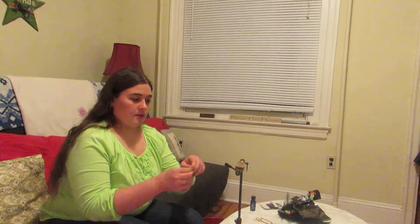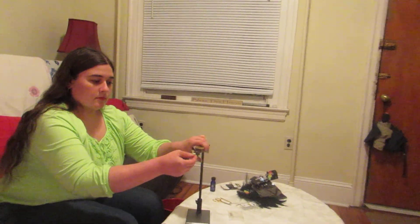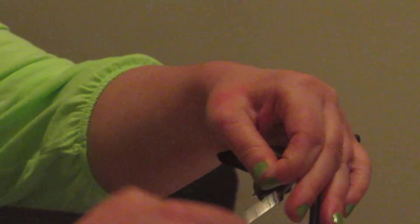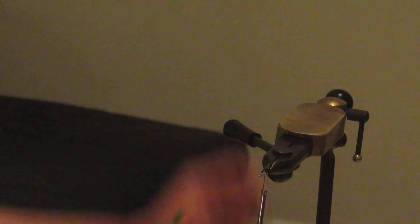Today I'll be tying it on a size 8, 2X long TCL streamer hook. You start by wrapping a black thread about halfway down the hook, cut the excess thread, and continue wrapping until you get to the bend.